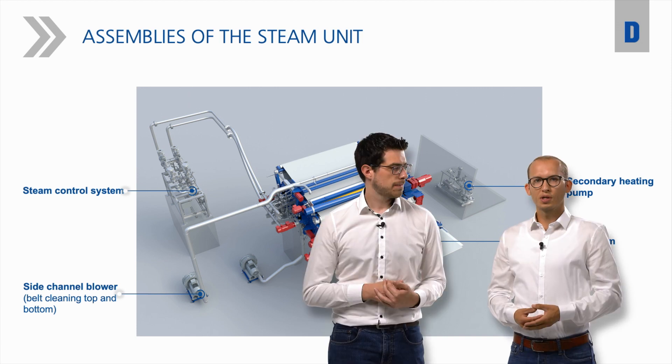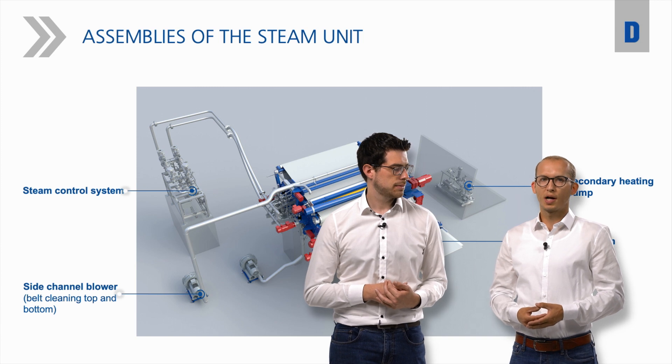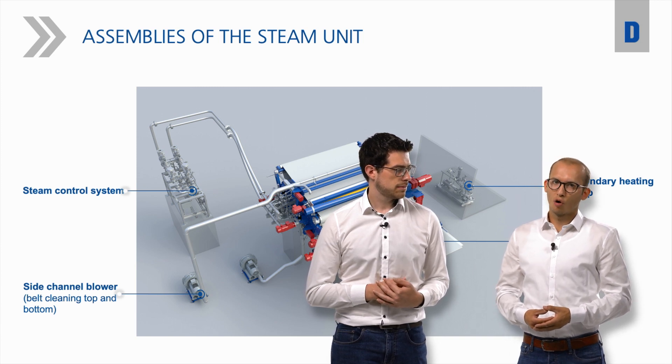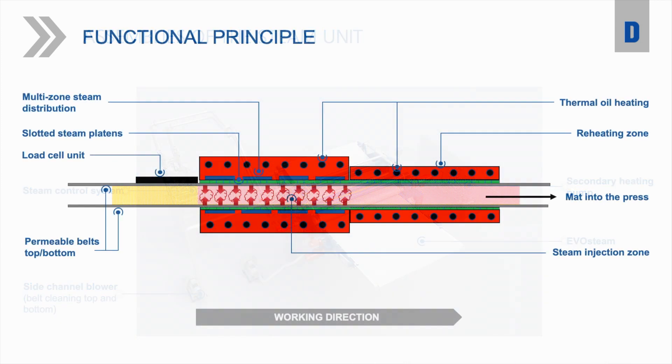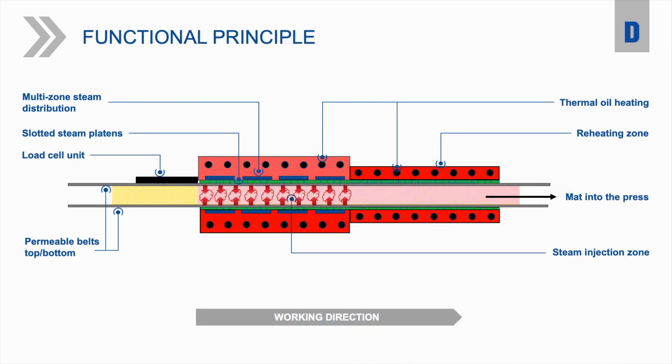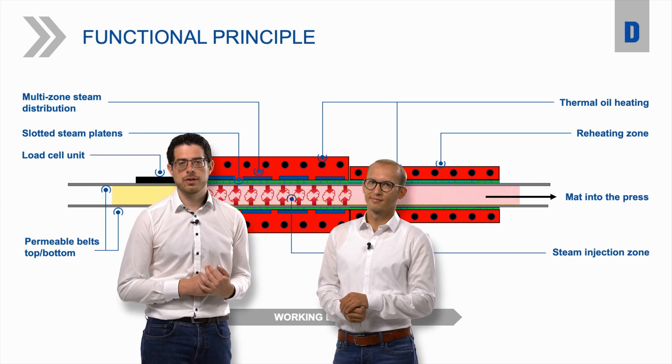Johannes, you said earlier that one of the most important requirements in our product development was process reliability, but also performance increase. What features do we have to offer here? We have installed a thermal oil heated steam plate, which ensures a reliable heat transfer to the slotted plates due to our special fishbone design. A thermal oil heated reheating zone ensures total steam transfer into the mat — and that all means no condensation on cold surfaces.